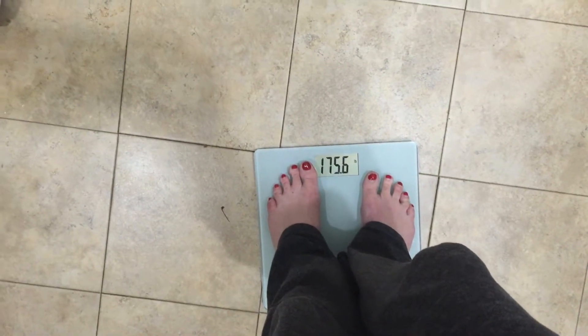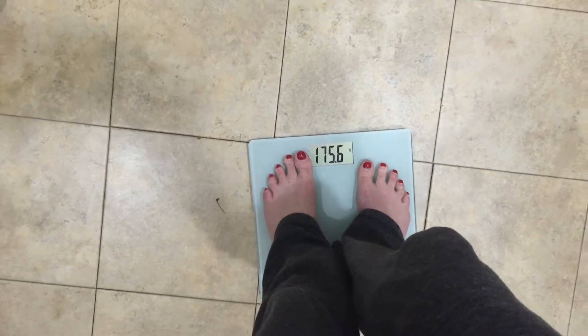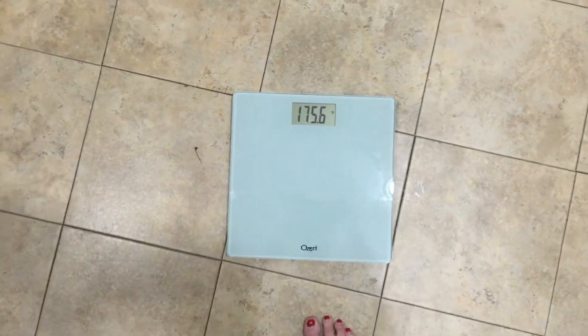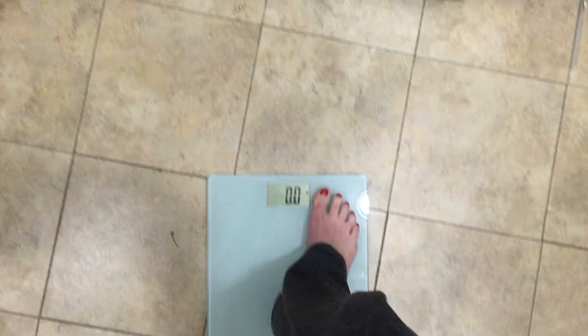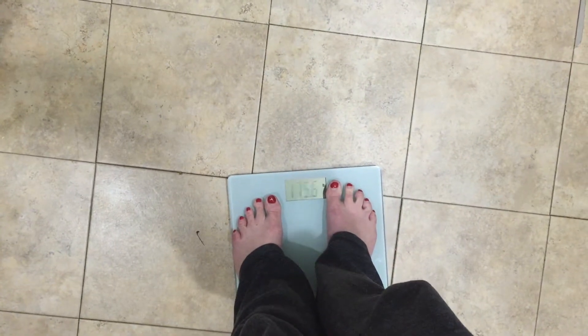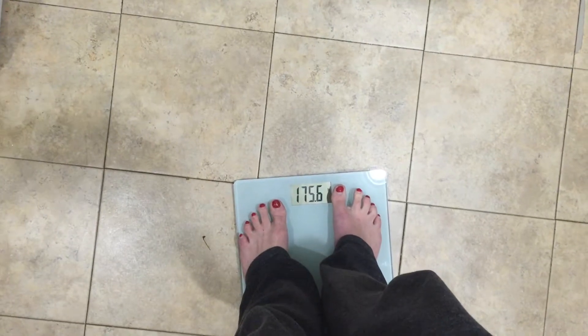I did weigh myself on a regular standard scale yesterday and it gave me about the same result, so I have to say it's a functional scale. It comes with a battery that you can replace. Let's see how much I weigh the second time. Exactly the same.